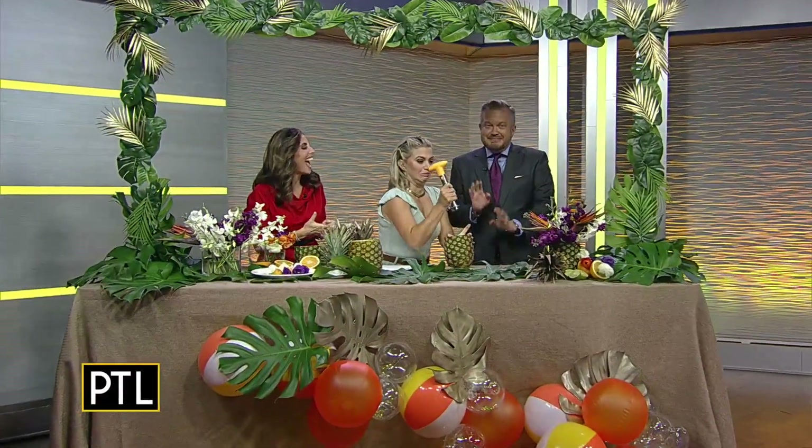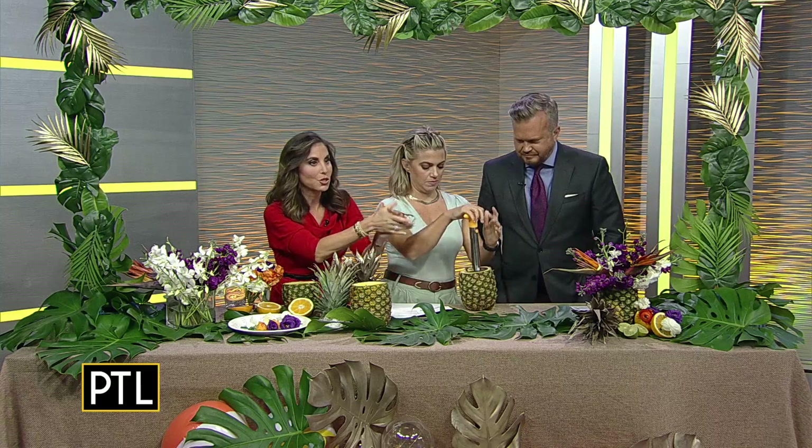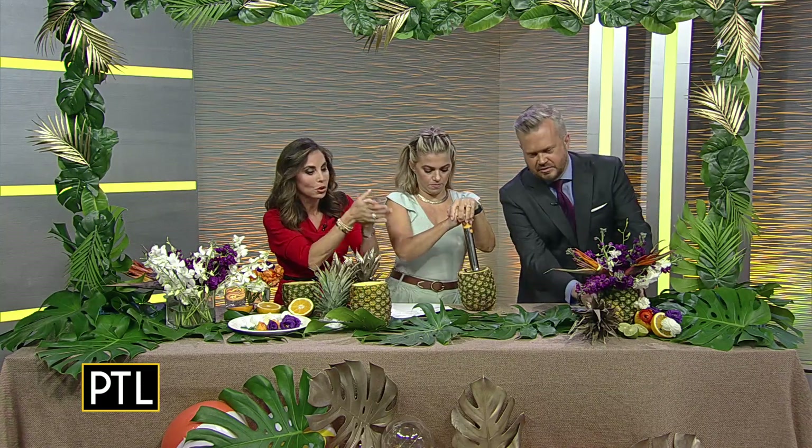Welcome back. Before the break, we showed you this incredible spread for a tropical themed Labor Day party. Now Sherry Zappman from Perfectly Planned by Sherry is going to show us how to make the centerpiece. And we're going to start by coring a pineapple — this tropical fruit floral centerpiece.